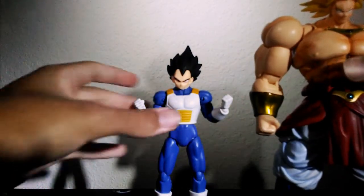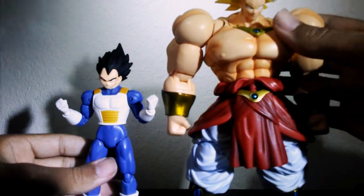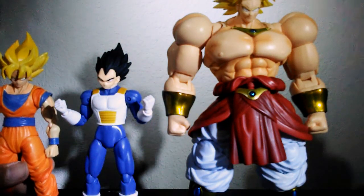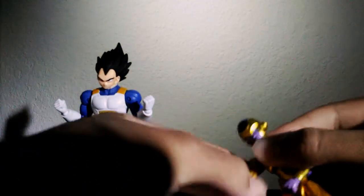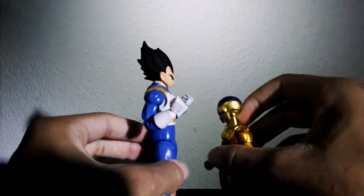For size comparisons: I have the SH Figuarts Broly here and the Dragon Stars Vegeta is definitely in scale with SH Figuarts figures. I also have SH Figuarts Goku — Vegeta is taller than the SH Figuarts Vegeta but still shorter than the Goku. And compared to my Golden Frieza — which is missing its tail since it's in my bucket — there's a really noticeable size difference.